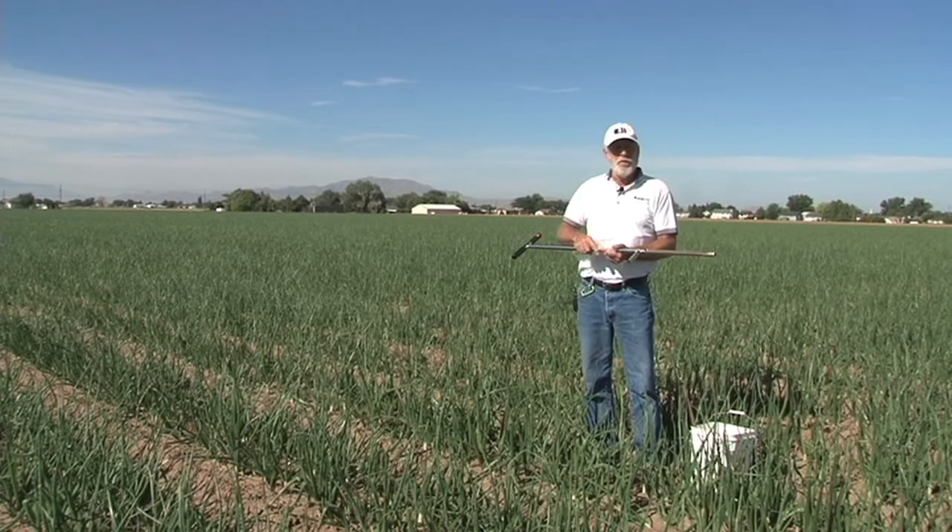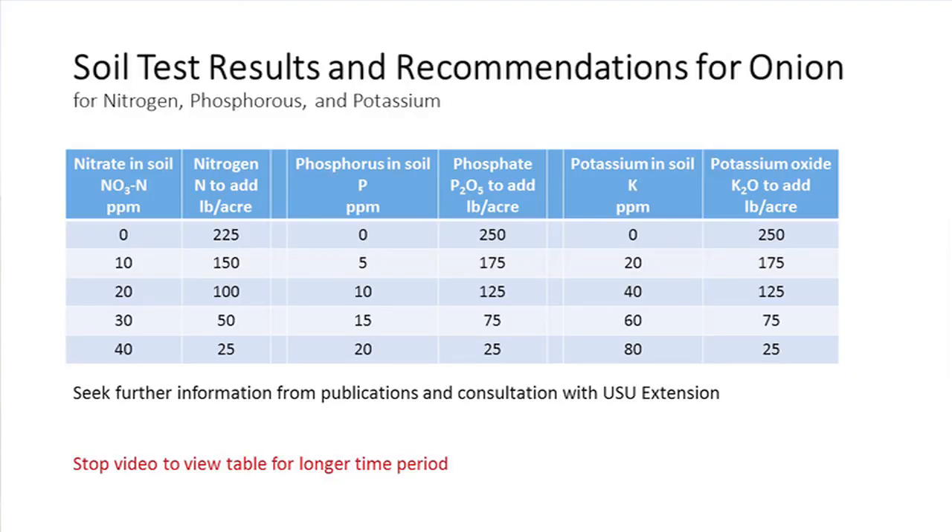Once you get your soil results back, you can talk to either myself or one of our county extension staff, and they can help you make an interpretation as to what that sample means.